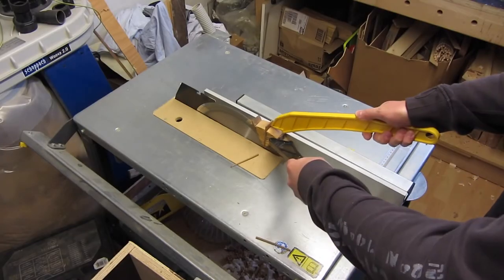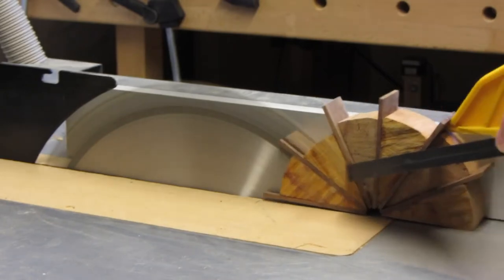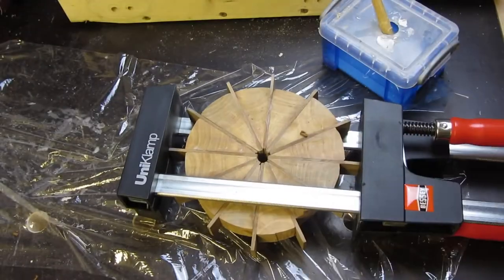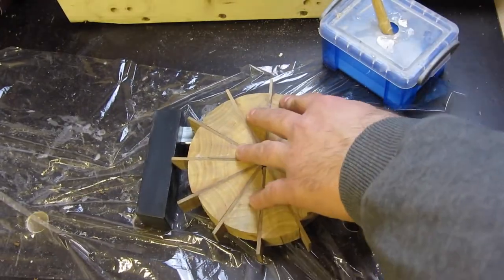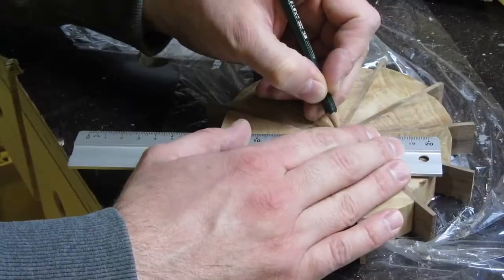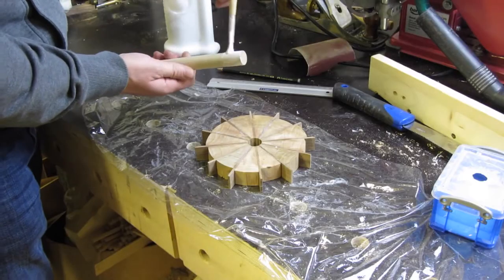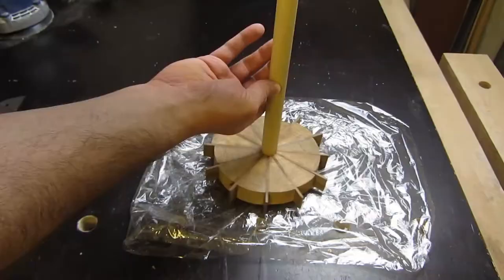To clean the back I used my table saw. Now the final glue-up — the two halves are glued together. The center of my piece is a little bit rough so I decided to drill a hole and put a dowel in it.